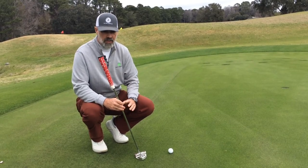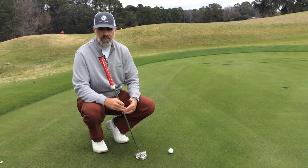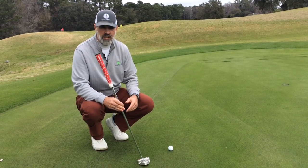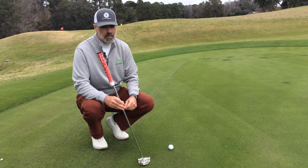Putting on slopes can throw a variable into your ability to make more putts more often. Unless you're putting on tabletops all the time, which is highly unlikely because the average greens have a slope of anywhere between 1 and 4 degrees, you're going to need to know how to adjust your putting and your stance so that your stroke is compatible and you can make more putts more often.